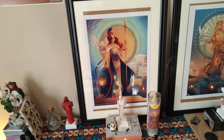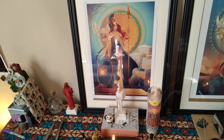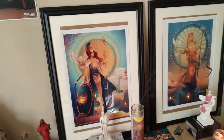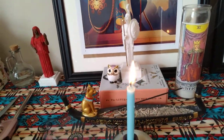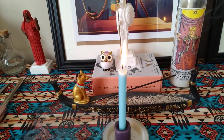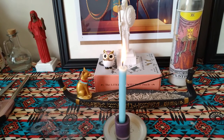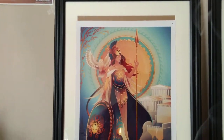Here is my Athena print — she actually has two prints. I really like this one better than the other because it shows Athens in the background, not just painted columns. Here's my statue of Athena. She is sitting on the Literary Witch's Oracle, which is an oracle deck featuring all the female authors of the Victorian era — I thought that was really cool because it's introduced me to authors I've never heard of before.